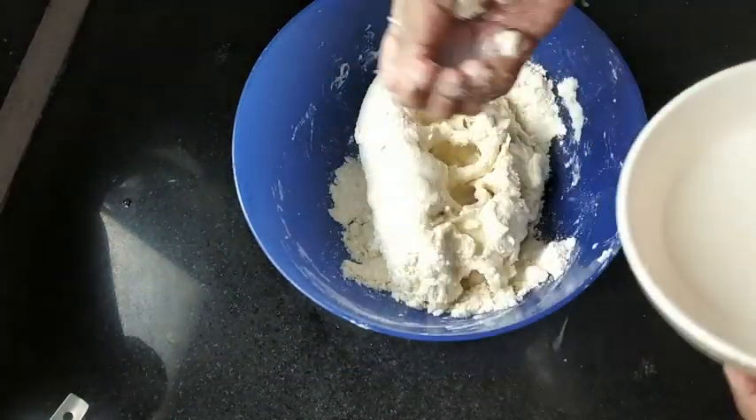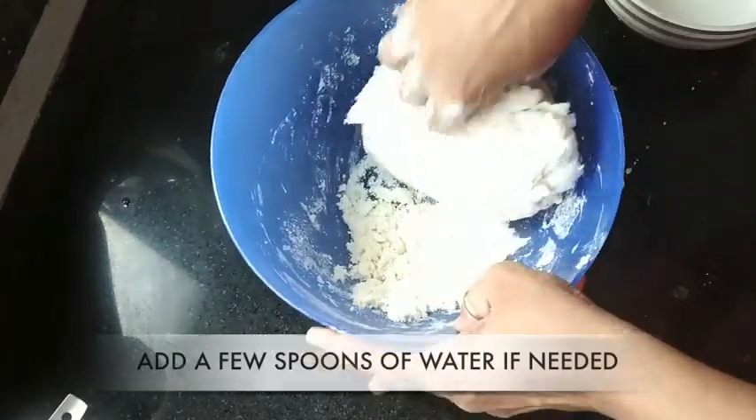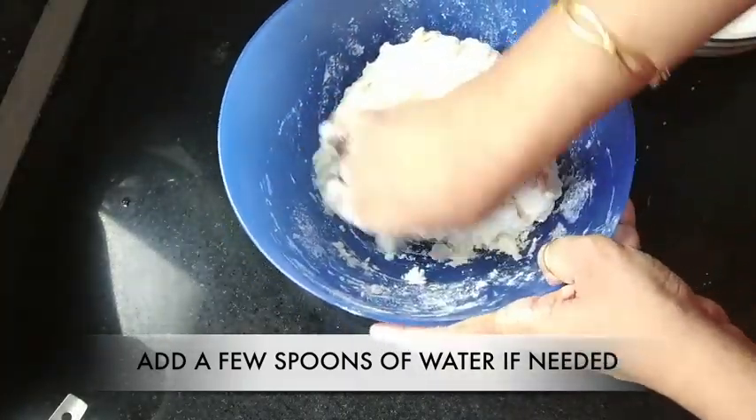If required, add a few spoons of water — that is, if you see any dry flour and you want to bring it into the dough.